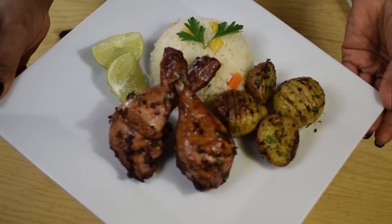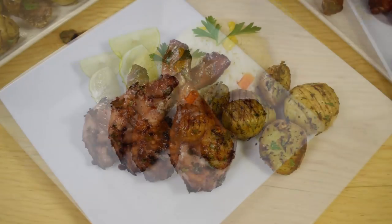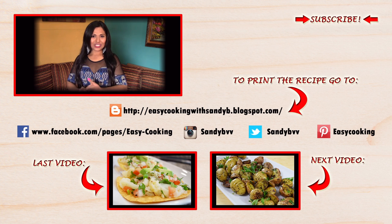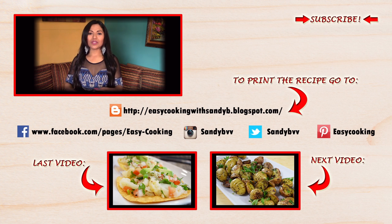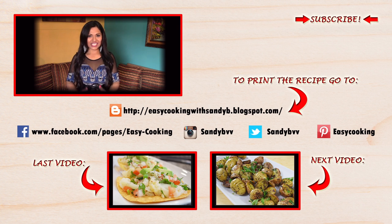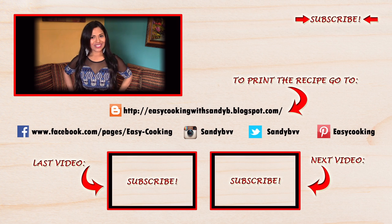They will make the perfect dinner. I'll show you how to make the baked potatoes in my next video, so stay tuned. To print this and other delicious recipes, please visit my blog — the link is down below. You can also find me on Facebook, Twitter, Instagram, and Pinterest — all the links are down below. Don't forget to subscribe to this channel to be notified of future updates. Thank you so much for watching and I'll see you next time, bye bye!